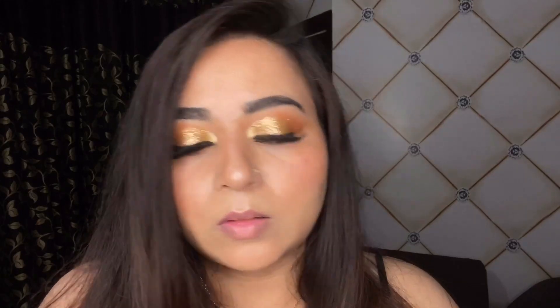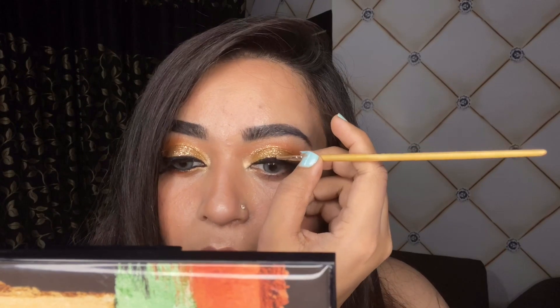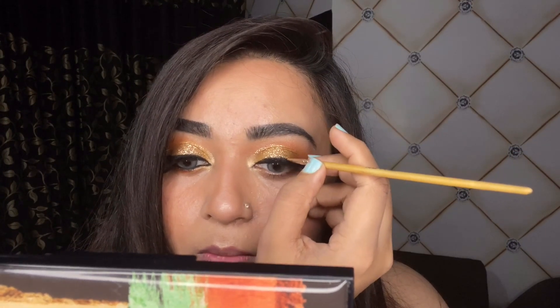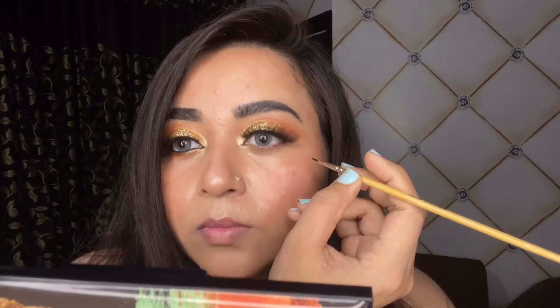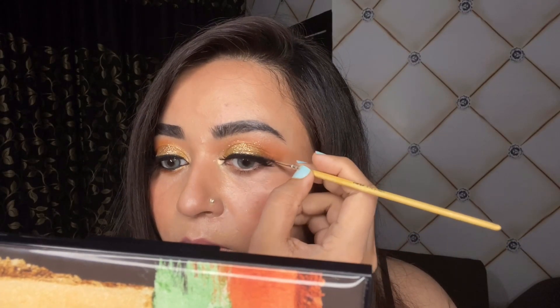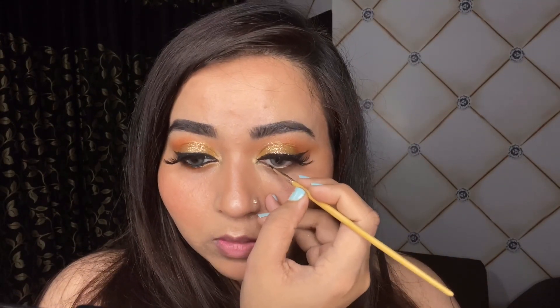Please do not copy this eyeliner if it doesn't suit you — just do whatever suits you. The lenses I'm wearing right now are by Olens, these are Russian Velvet in the shade blue. They are not overdone at all; they have a really subtle blue hue which I absolutely love and I could totally wear these outside in the daytime.